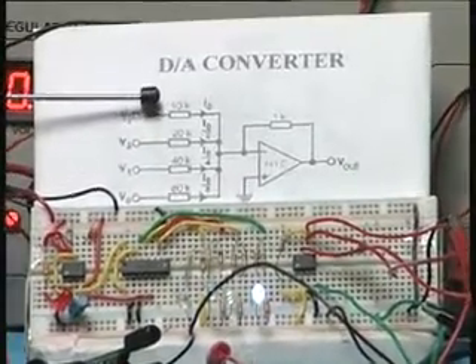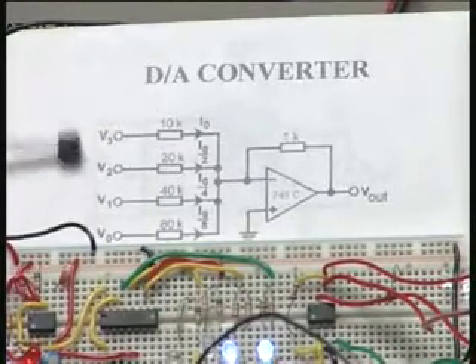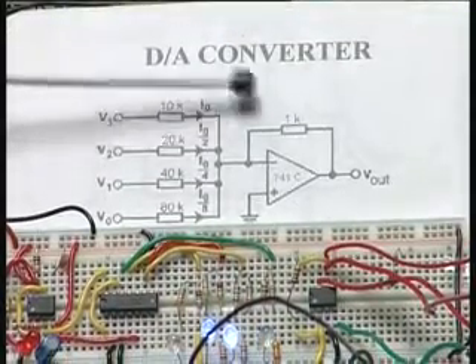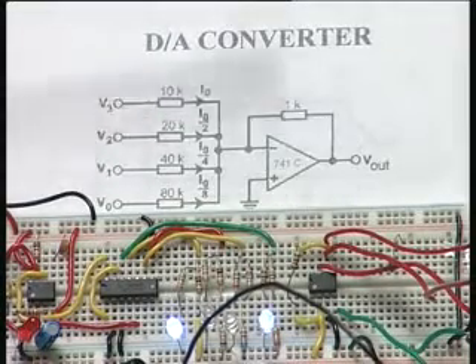So R is 10K — that gives us 10K, 20K, 40K, and 80K. You have the four inputs V0, V1, V2, and V3, and you have the summing amplifier here. This is a feedback resistor, which is also 10K in this case, and we measure the output.